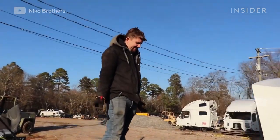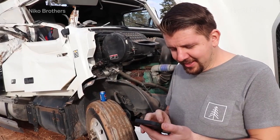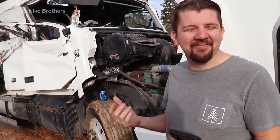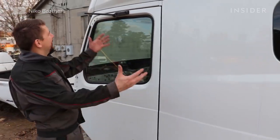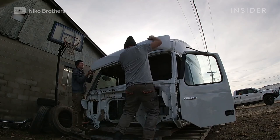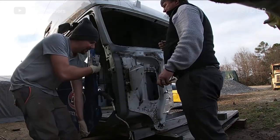The first thing you do is start looking for parts because we needed an entire cab. We actually found one locally — a 2019 Volvo cab, straight up exactly what we needed. Part of it wasn't too bad, but we actually got it damaged. So we had two wrecked cabs basically, and we put them together to make one good cab.